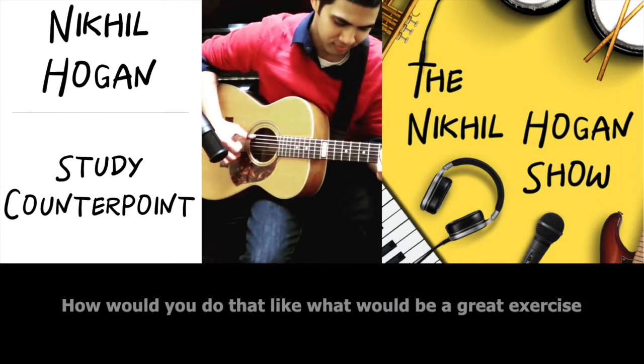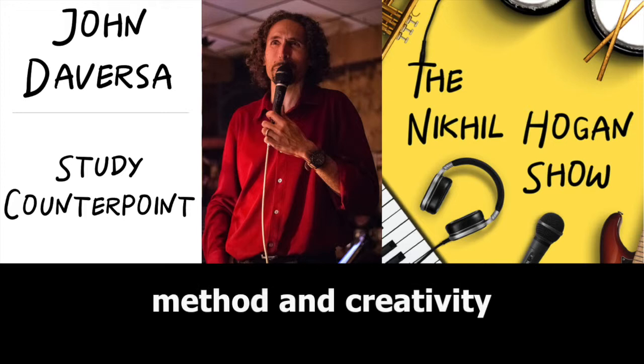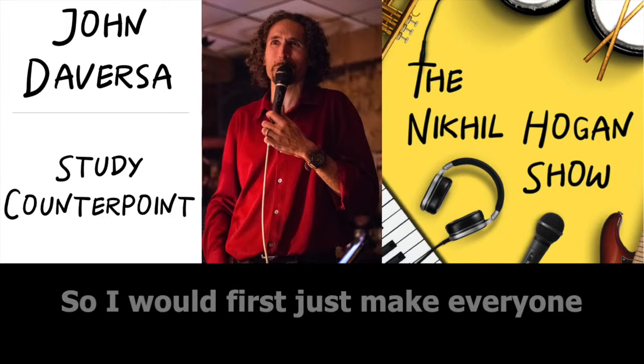It depends on the stage that you're at. You're always trying to balance intuition and cognition. You're always balancing method and creativity. So I would first just make everyone aware of that, so we don't get too burdened by any one side.